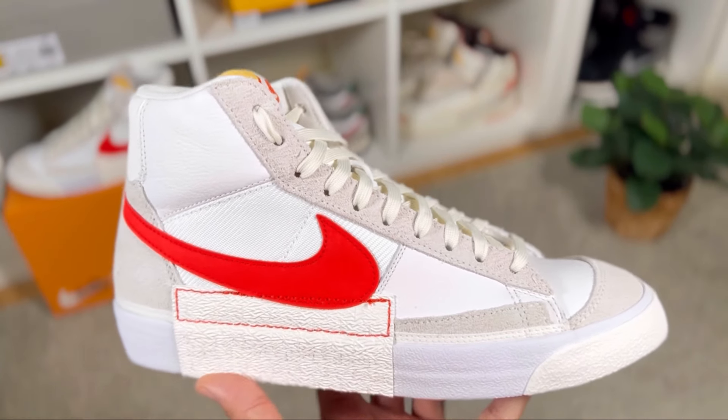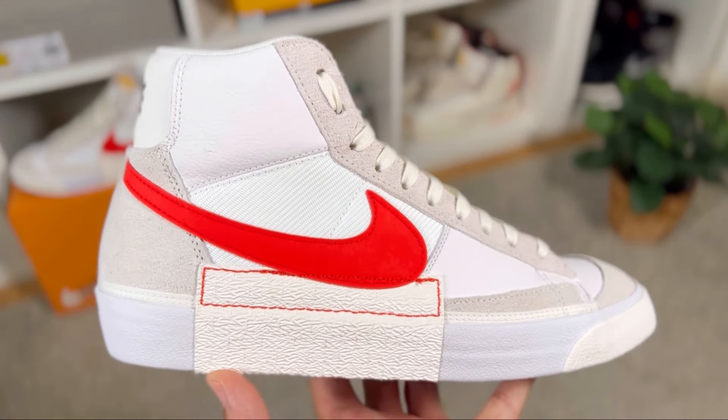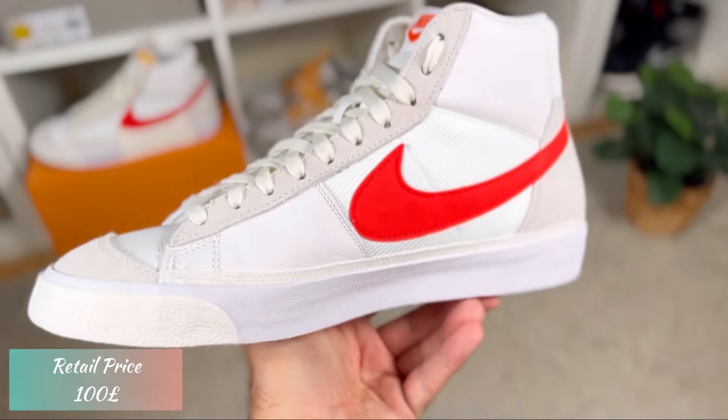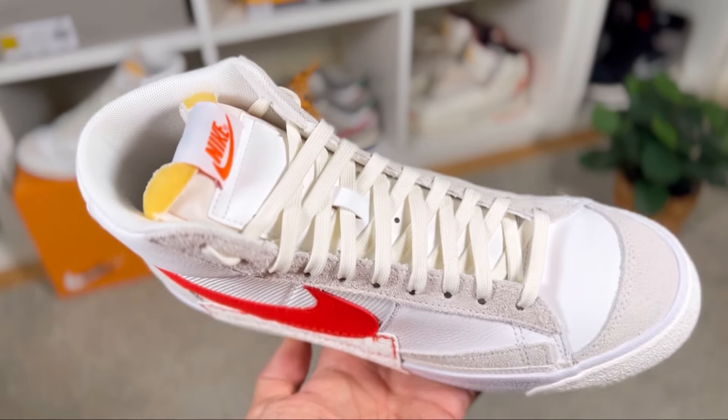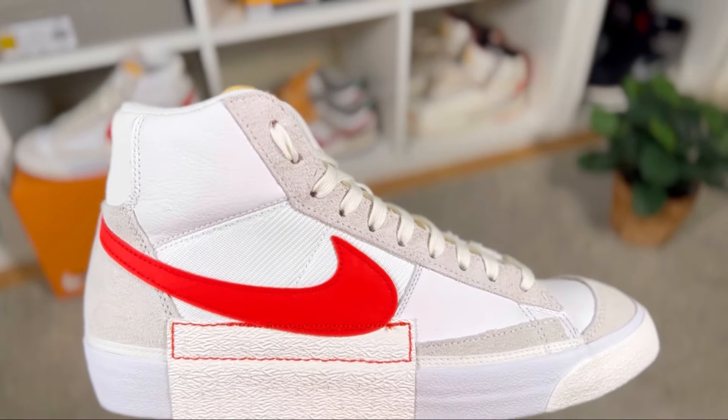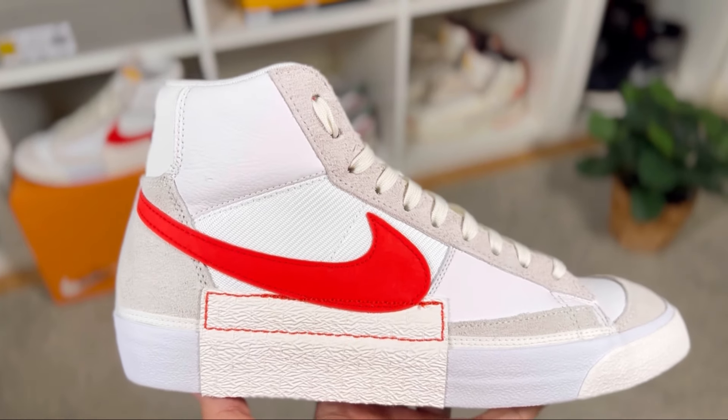This one dropped here in the UK in the first half of October for a price of 100 pounds. This year Nike has really spoiled us with a lot of Blazers — they always try to bring something a bit better or different with new materials or color combinations. Today's Pro Club yet again brings very good materials, and I'm quite pleased that Nike is doing that for shoes under the 100 pounds mark.